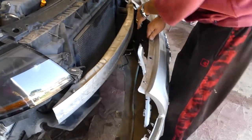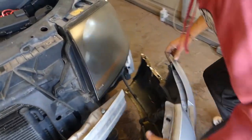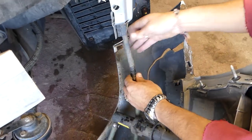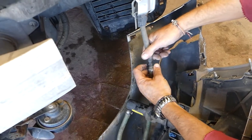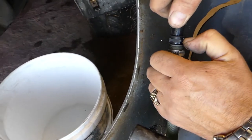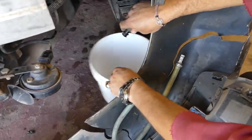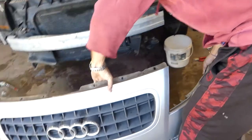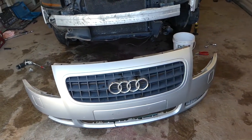We can now gently grab the bumper cover — it's about to come out. We have the system for the headlamp washers here, so we'll need to disconnect that connector. You press on it and pull them apart. We want to make sure we're not spilling fluids everywhere. And this is it — out of there.